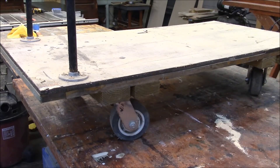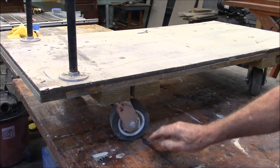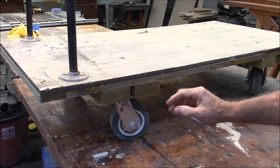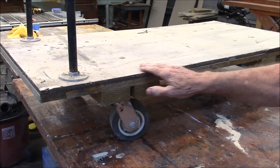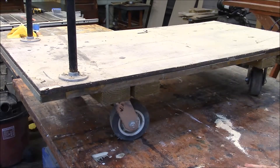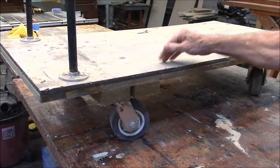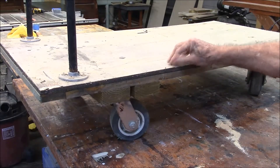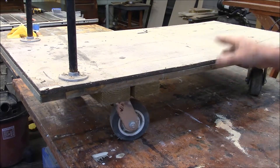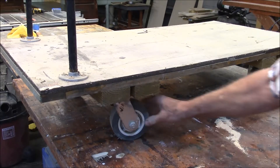Some of the defects in this thing: first of all, it's too far off the ground — I want it to be lower down. The whole thing kind of bows in the middle, and I don't like that. This plywood here is defective. The thing just doesn't look very good, and plus the wheels don't lock.